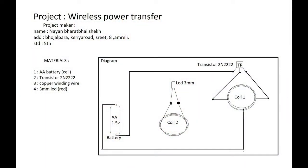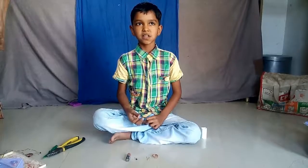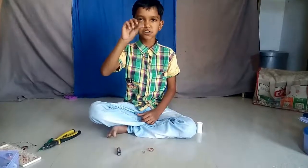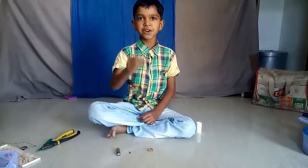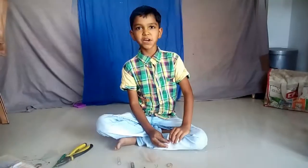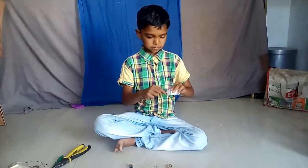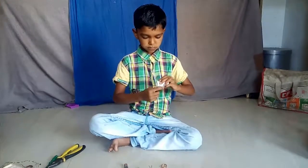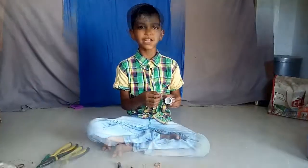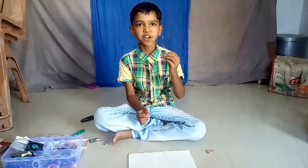I want to tell you about this wireless project. One system uses a transistor, a LED, and a copper wire. Another system uses a silver wire, and one uses a solar wire. Three systems are managed to collect it.